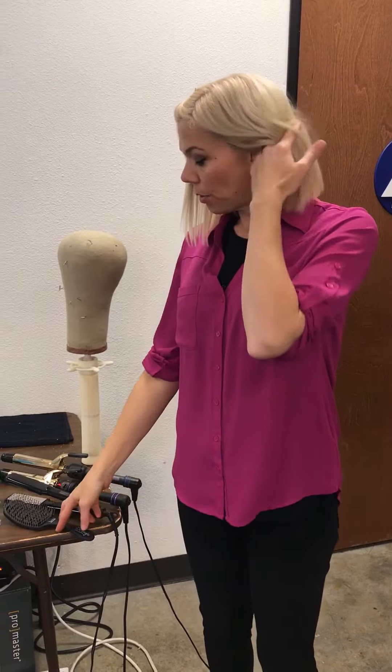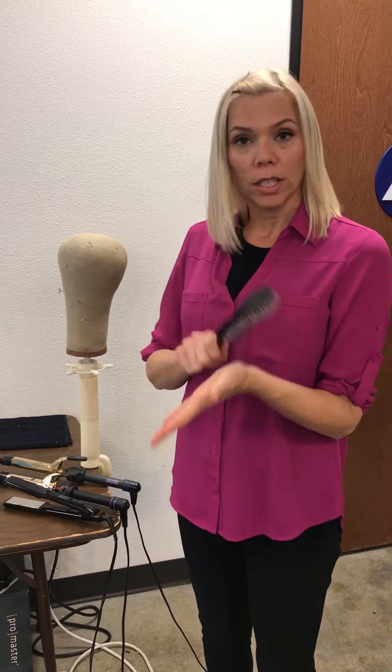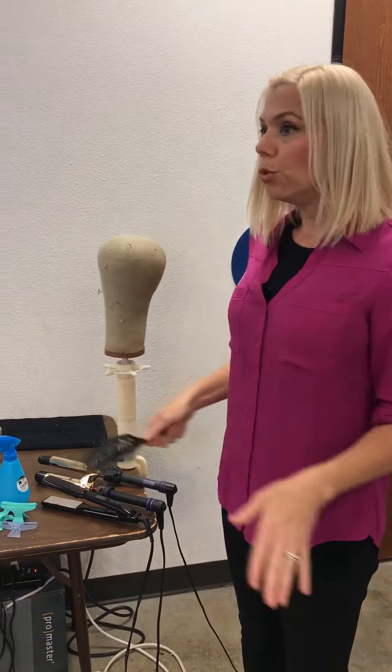To start out with, you're probably going to want to have some sort of wide-tooth comb or ventilated brush that you can brush your wig out once it's washed and conditioned. You're going to want to part your wig and brush it smooth and flat.